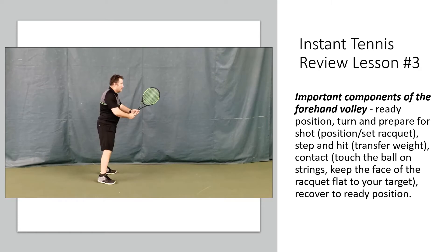Keeping your eye on the ball the whole time — after volleying, jump back into your ready position.